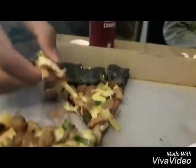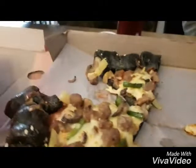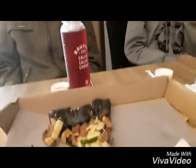So, this is the banana. This is what they enjoy.